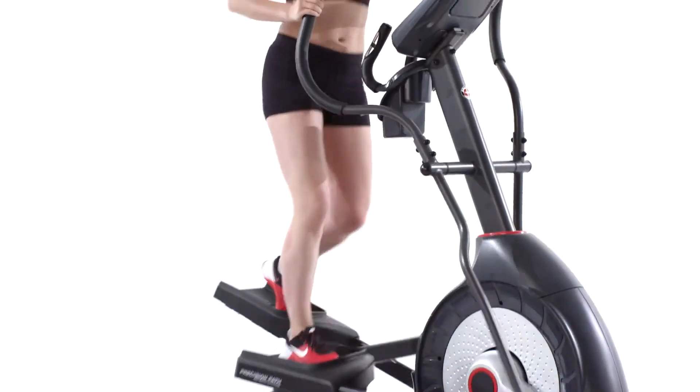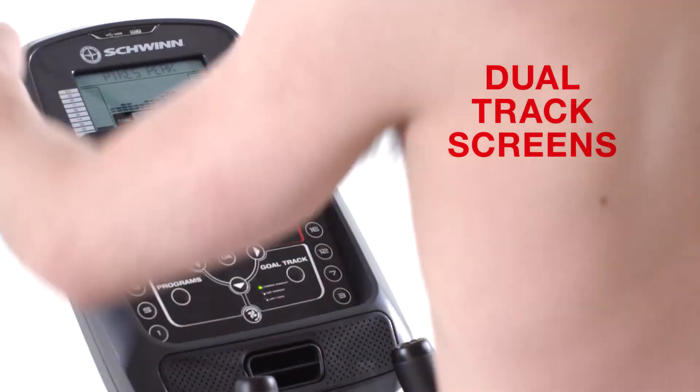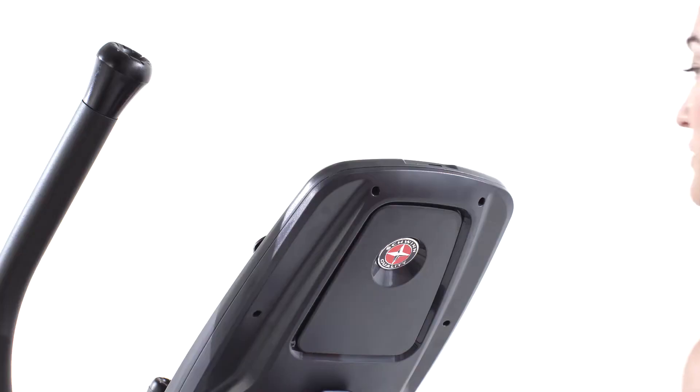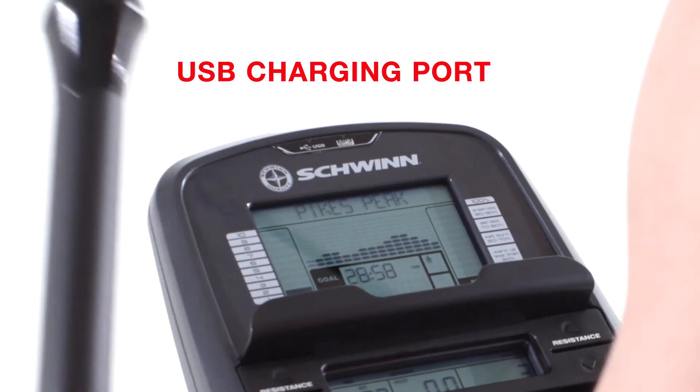Consumers just like you helped us improve how workout metrics are displayed. With our dual-track screens, you can pop a magazine or tablet into the media rack and still keep an eye on time, distance, and calories. A built-in USB charging port even keeps your device battery full while you workout.